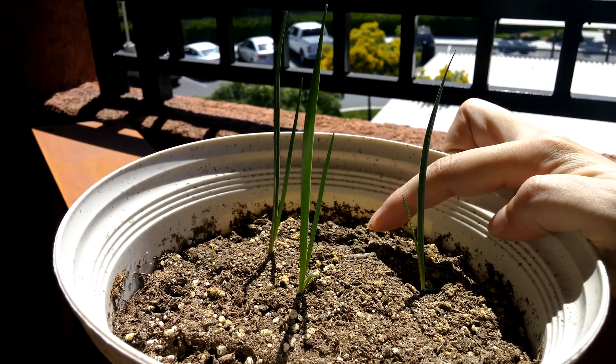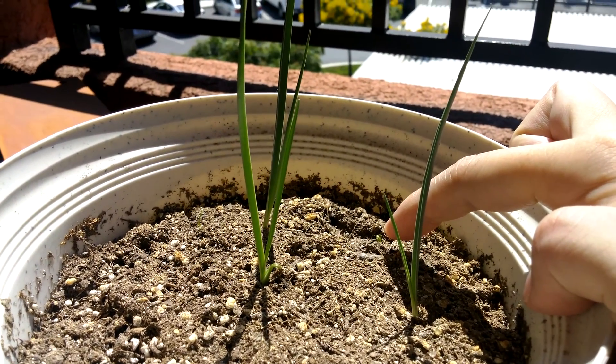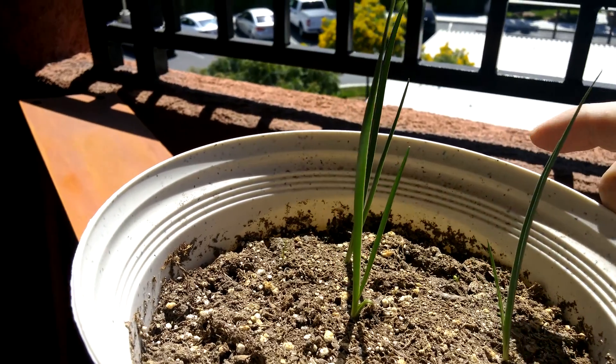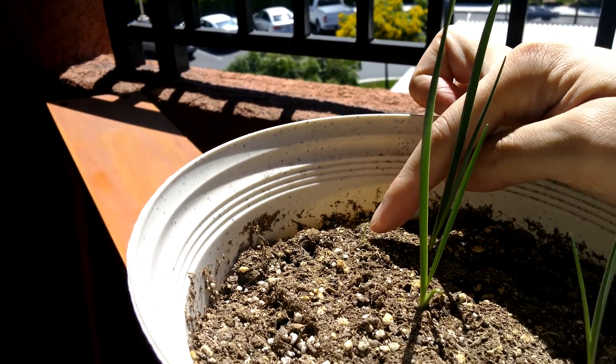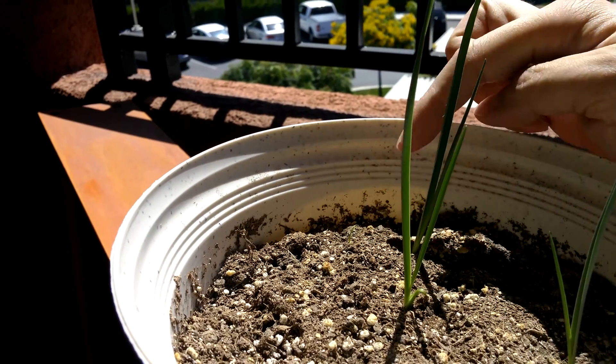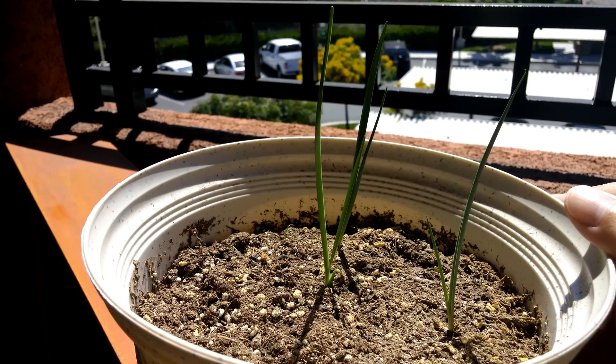Right here you can see a little green loop coming out — that's another plant. And right here you can see this little green hair coming out. So we have at least five plants.